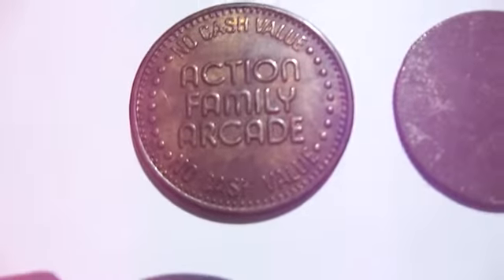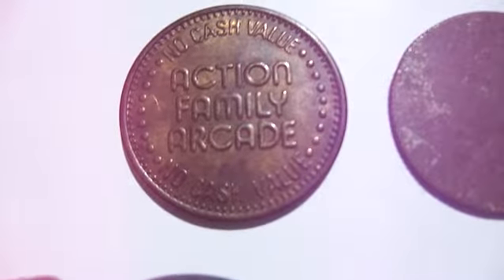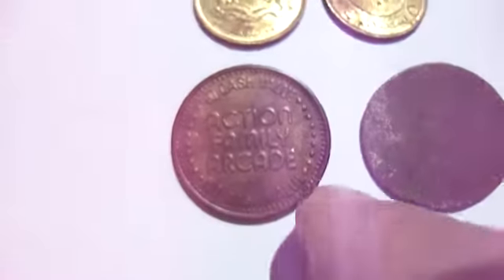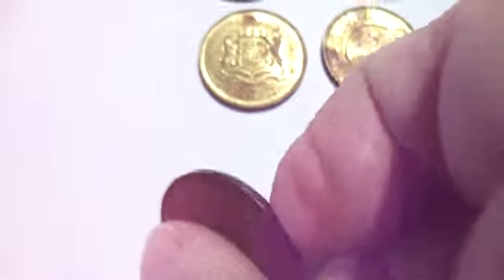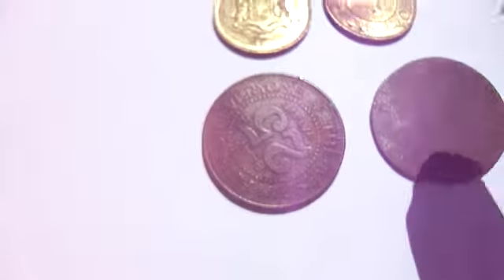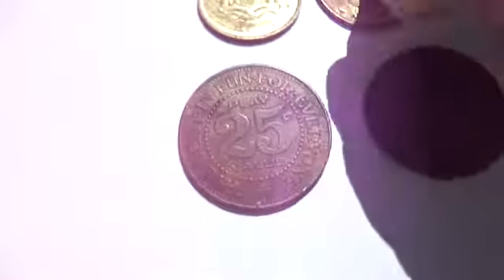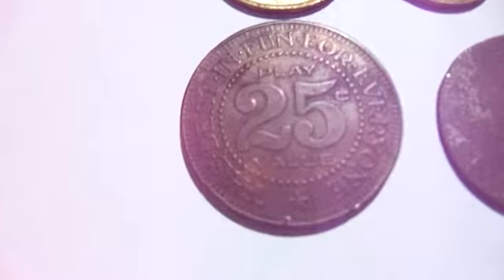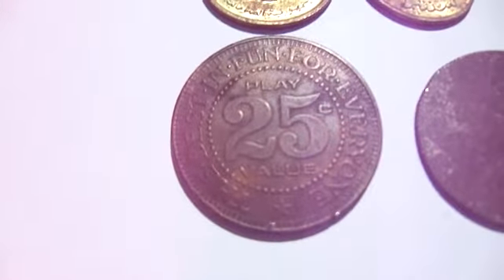Now this one here is actually an Action Family Arcade coin. But you know what? It is metal and it is really heavy. And it's a 25. So if you know anything about such a coin like this, it's kind of neat.